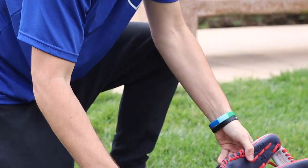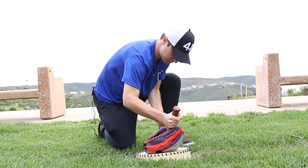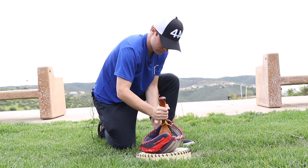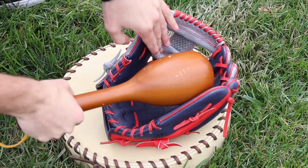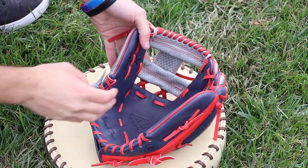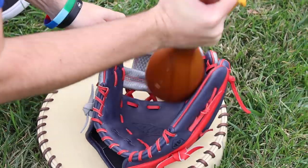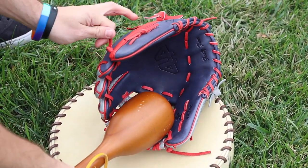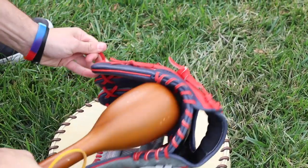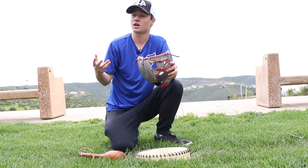You can also put it on the pad and work this portion of the web — like this, into the bottom of the web. Once you get this part of the web stretched out a little bit, it becomes a lot easier to break in. Work on top of the web like this, get that broken in a little bit. Once the web gets broken in, it becomes a lot easier to squeeze.